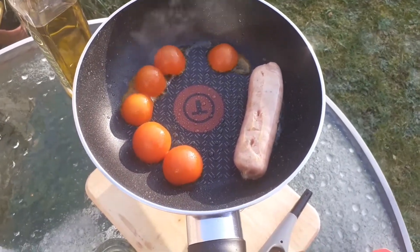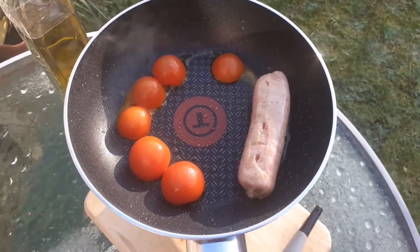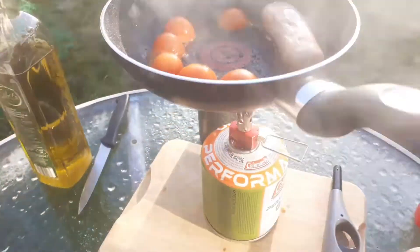It seems like it does need a bit of a wind guard, because the wind over here tends to be annoying. I think I might need something to protect the flame underneath — it's a beautiful blue but you can't really see it very well.